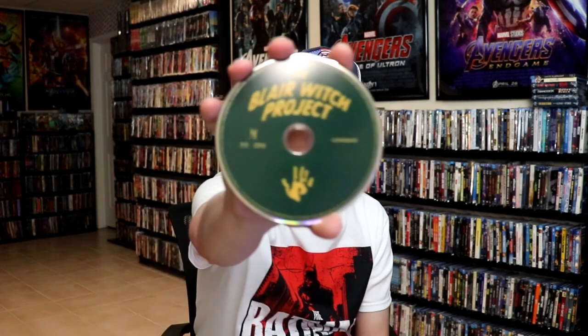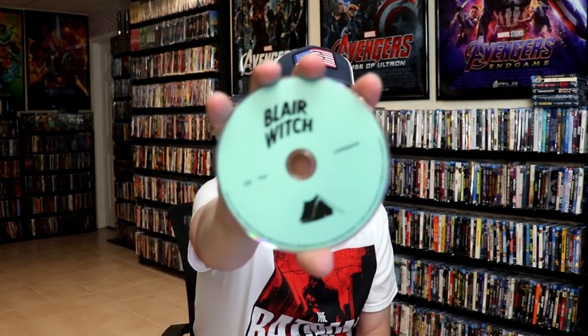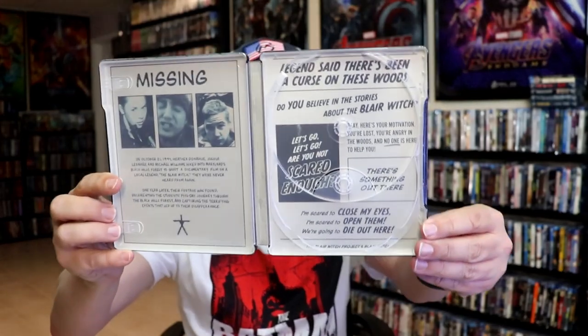Really nice images. On the inside, it does come with a digital code — one code for both films. And we have our two discs: the Blair Witch Project disc and the Blair Witch disc. And we have some inside artwork, which looks really nice.